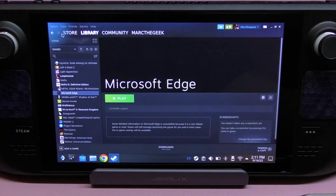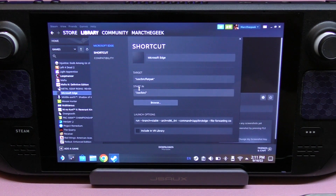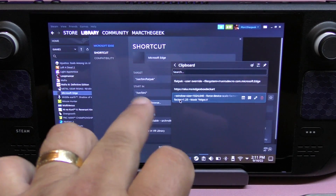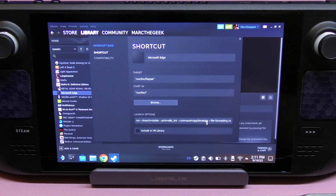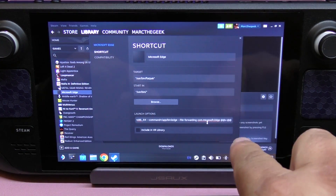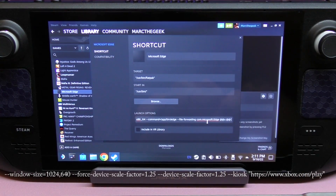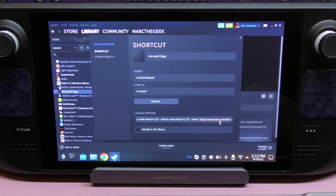Now open Steam again and go to the Microsoft Edge entry in your library. Click Properties, then find the Launch Options field at the bottom. Go back to your clipboard — this is the second command we need to copy and paste. Go all the way to the end of the existing text in that field, add one space, and paste the new command right there. It should now look like what I'm showing you.